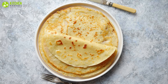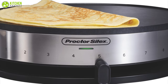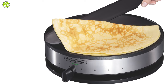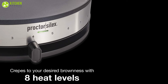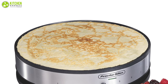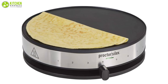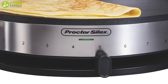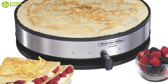If impressing your family with large crepes is high on your agenda, this Proctor Silex is a great value pick. This 13-inch crepe griddle has a non-stick plate, which is the perfect surface for preparing delicious crepes and makes cleanup very easy. With eight temperature levels to choose from, you can exactly control how brown your crepes, pancakes, tortillas, and other foods turn out. Use a medium setting for perfectly golden crepes or increase the temperature for deeper ones.